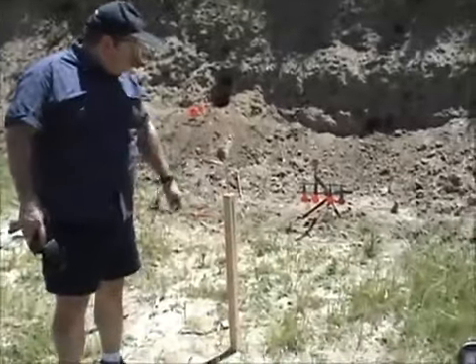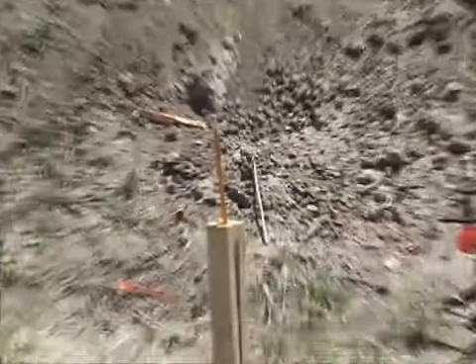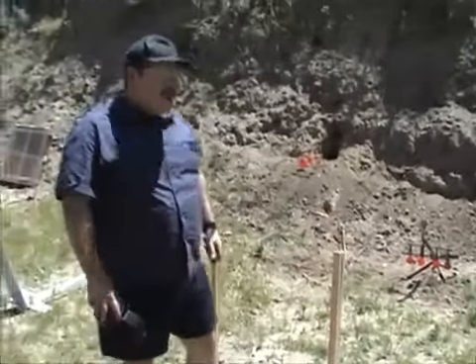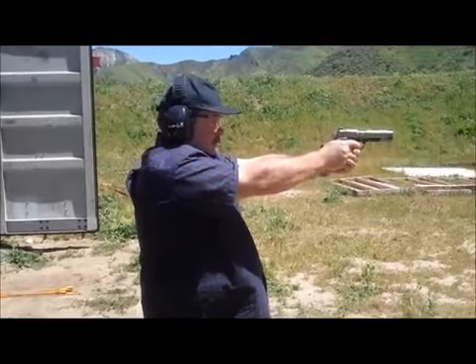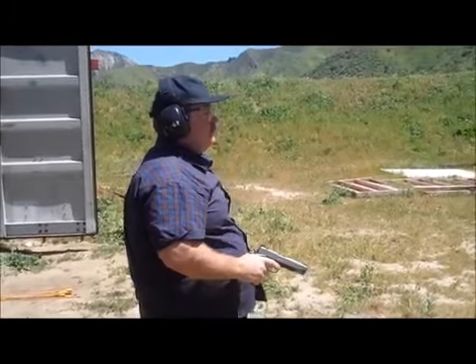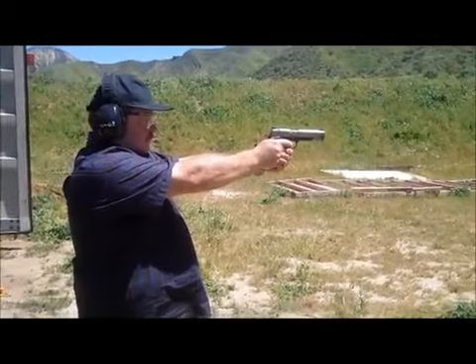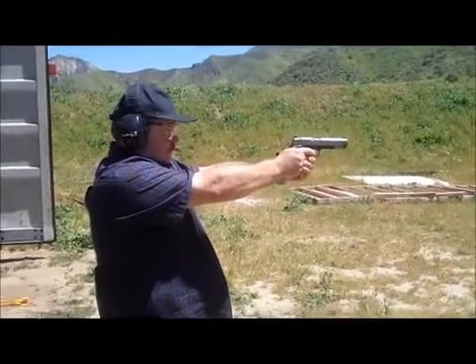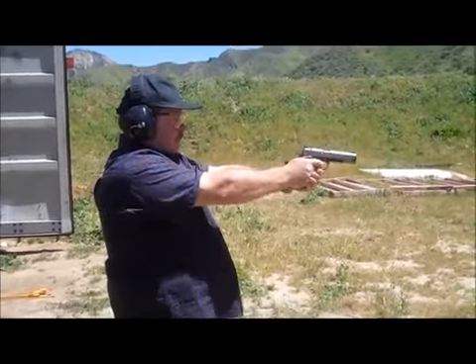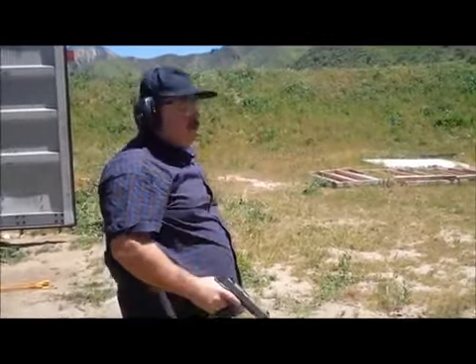Now I'm going to go for this pencil. That pencil isn't even probably 9mm thick, barely, and I'm going to be shooting at about 23, 24 yards. Pretty hard to see it even, but I'm going to give it a go and see if I can't hit it with one of these fat boys.